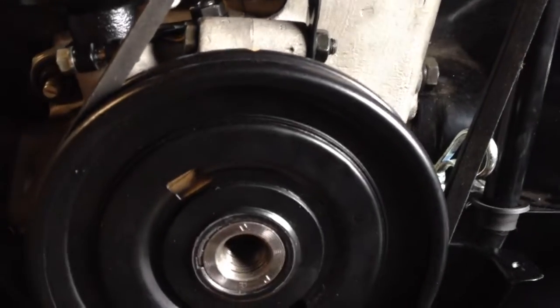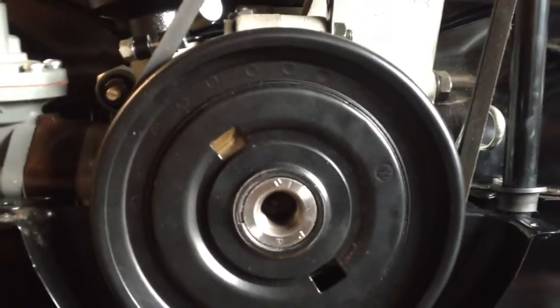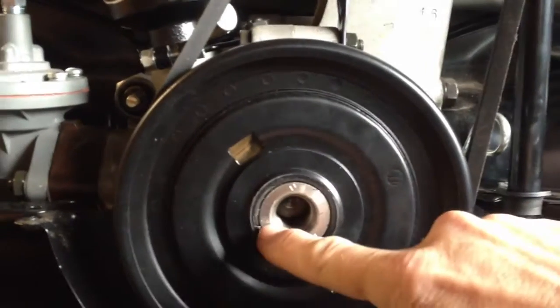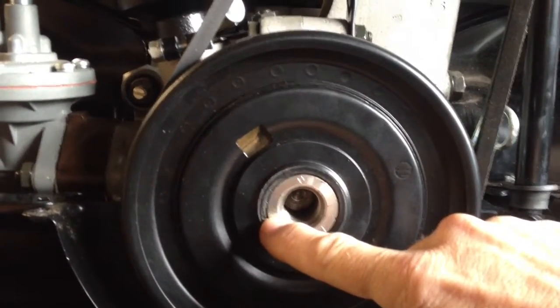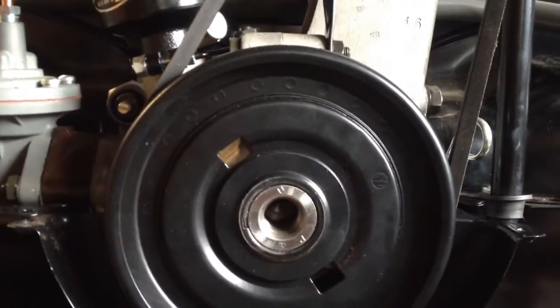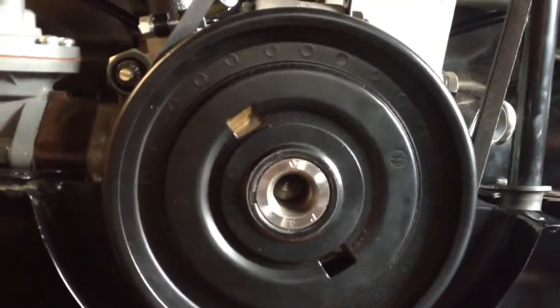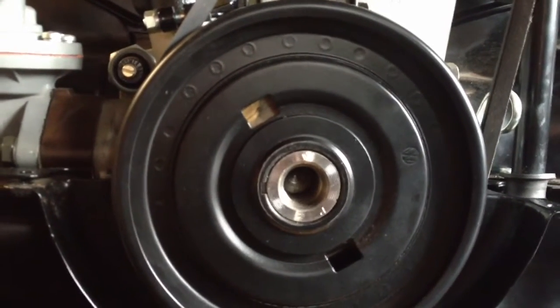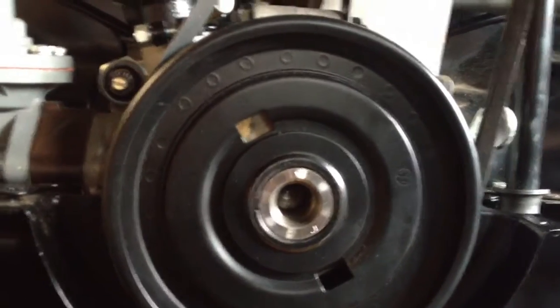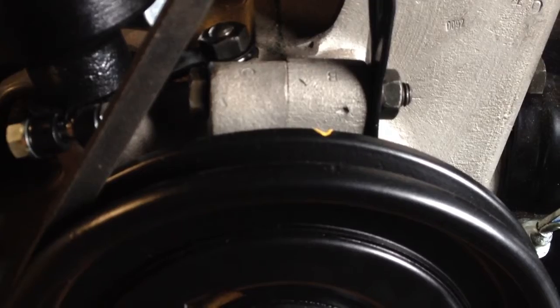Another way to easily check approximately where top dead center is going to be is if you look at the case seam here and the keyway on the crankshaft. It might be a little difficult to see, but the keyway is always supposed to be at 90 degrees perpendicular to the case seam. This is a little bit off, so I'm going to rotate it just a little bit to get to about 90 degrees. And that's pretty darn close — the mark on the pulley has moved a little bit, and that's pretty much about where the mark would be on a pulley that has three notches in it.